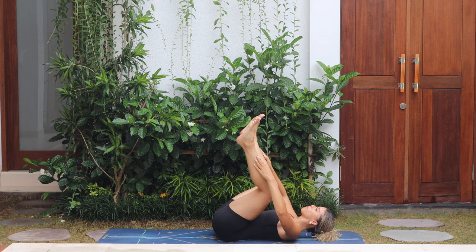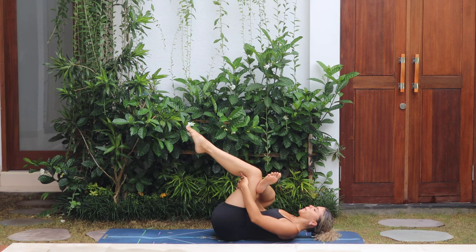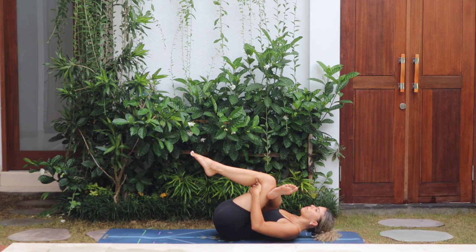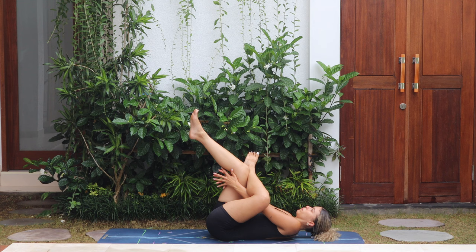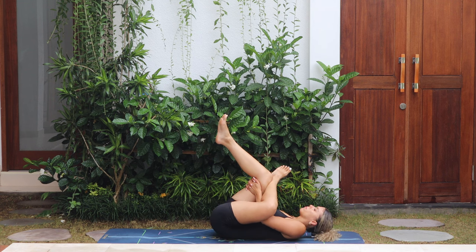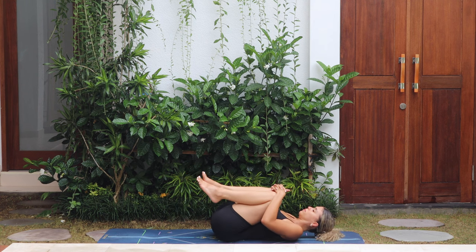Release both feet. Take the right ankle on top of the left thigh, take a hold of behind the thigh, and pull both legs into your chest — feel a nice stretch through the hips. Release, switch to the other side: left leg on top of right, pull the legs in. Then release, bring both knees into your chest, squeeze, and gently rock from side to side.